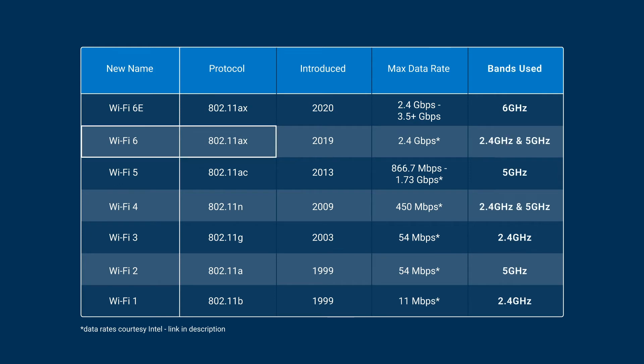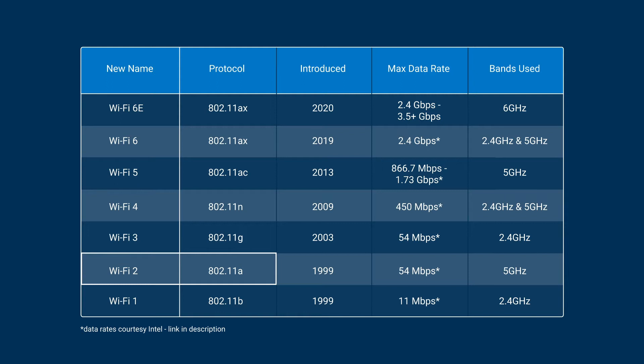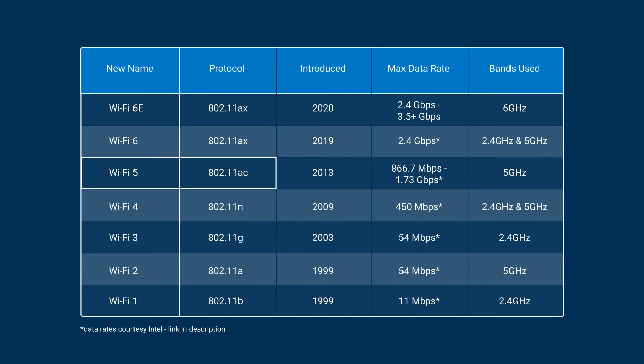The latest wireless standard is 802.11-AX, which is now also helpfully known as WiFi 6. In addition to AX, previous WiFi versions included A, B, G, N, and AC. Apart from 802.11-A, wireless networks are cross-compatible, so even if you have a WiFi G card, you can still connect to a newer N network. Of course, if you want the current highest performance from your wireless devices, you'll want to ensure you're using WiFi 6 or AX equipment.